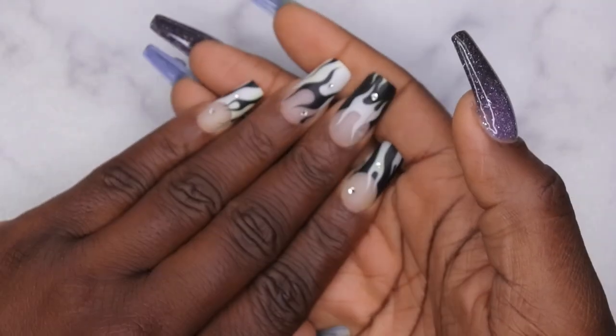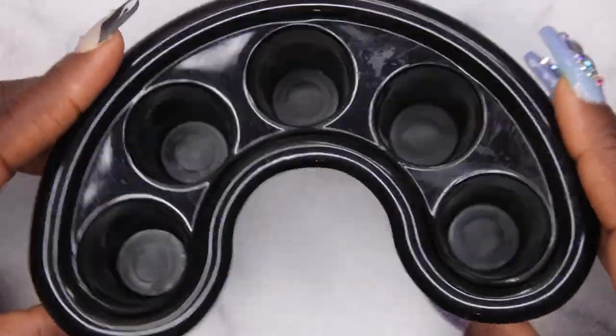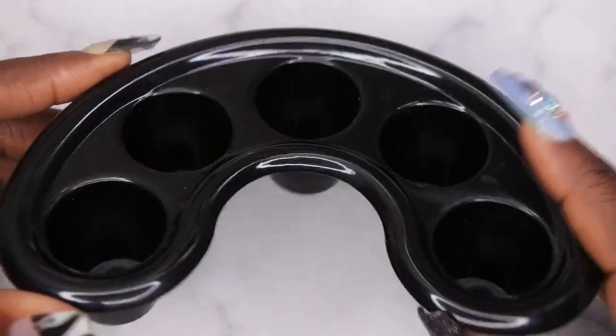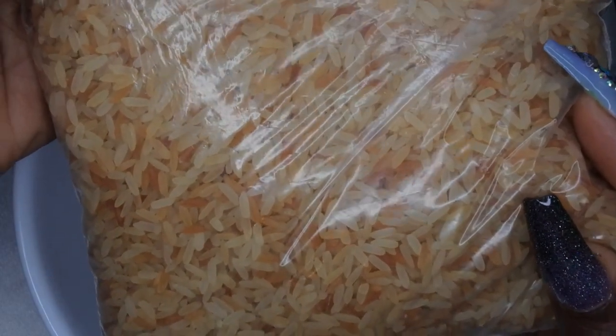I'm going to show you all how to properly remove your press-on nails. Really quick, I'm going to show you all the materials that you need. I have these little finger soak-off bowls. I actually got this from my local beauty supply store. I did also find them on Amazon, so I'll leave a link down below. A soak-off bowl and some rice. I actually like to use rice instead of hot water because I find that the rice holds the heat a lot longer.